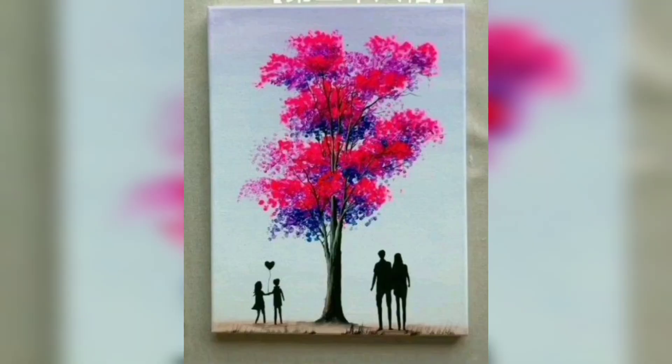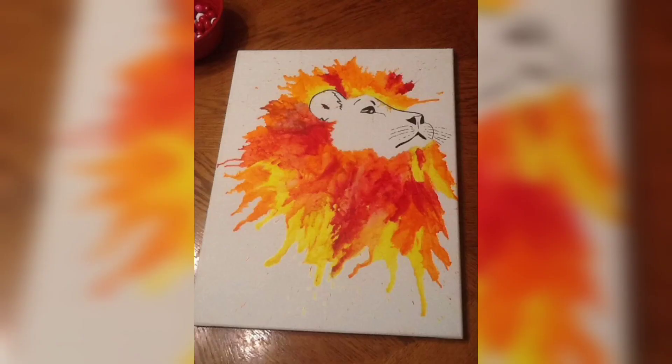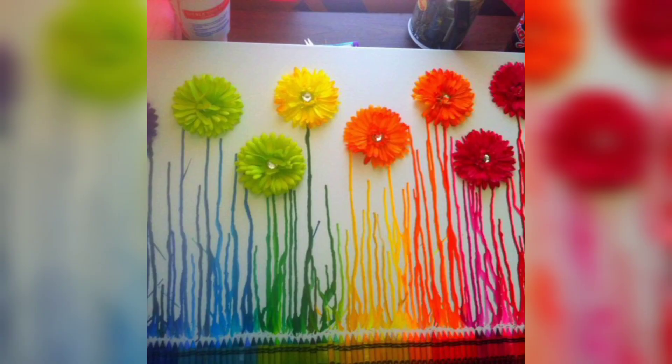You are watching a tree and a couple enjoying in the tree. You are watching a butterfly and art design. You are watching a lion art. You are watching a music instrument and rainbow colors art.